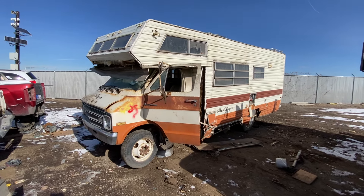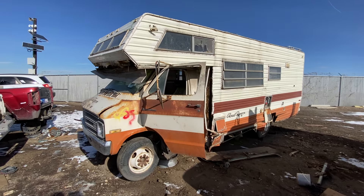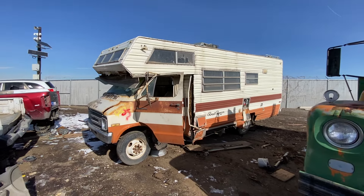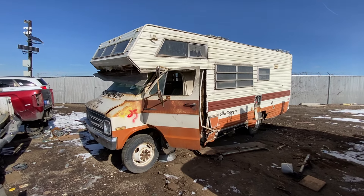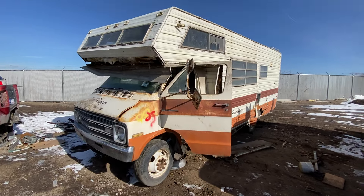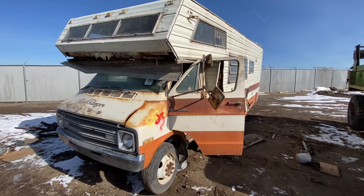Hey campers, Jimmy again, and today we have something big down here in the Denver Junkyard. This is a 1977 Dodge Sportsman Road Ranger conversion — motorhome, I guess. So let's take a look at this thing. But first, if you like what you've been seeing, please do subscribe and like, and we'll keep making these things.